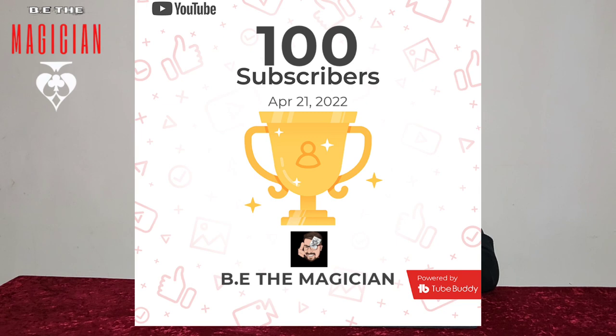Hello and welcome to Be The Magician. My name is Brandon and welcome to my channel. We've hit 100 subscribers, so I'm very thankful. Everybody who has subscribed, thank you ever so much.